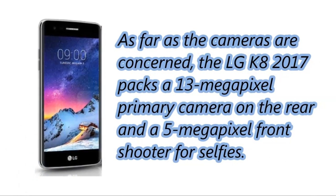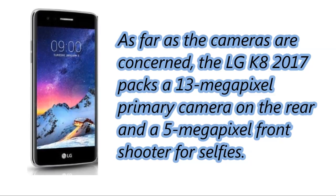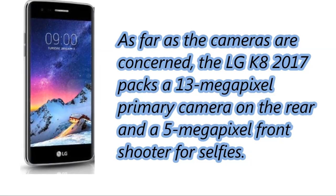As far as the cameras are concerned, the LG K8 2017 packs a 13 megapixel primary camera on the rear, and a 5 megapixel front shooter for selfies.